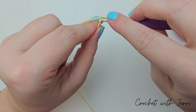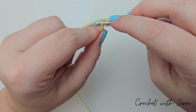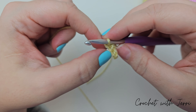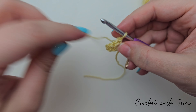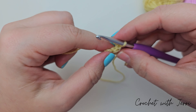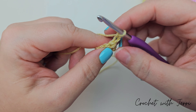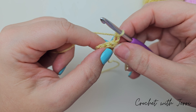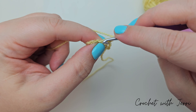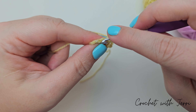A half treble and a treble in the next — yarn over into the next, pull up a loop, yarn over, pull through all three. And now for the treble, yarn over into the same stitch, pull through two, pull through two. A treble into each of the next three: yarn over into the next, pull up a loop, pull through two, pull through two — there's one, into the next — there's two, and into the next — there's three.